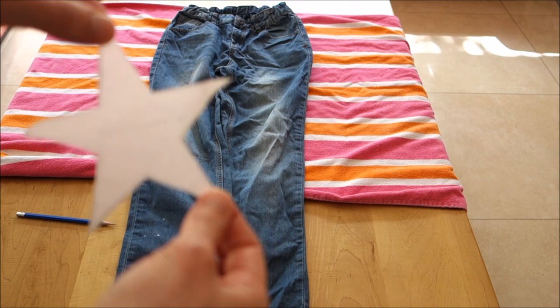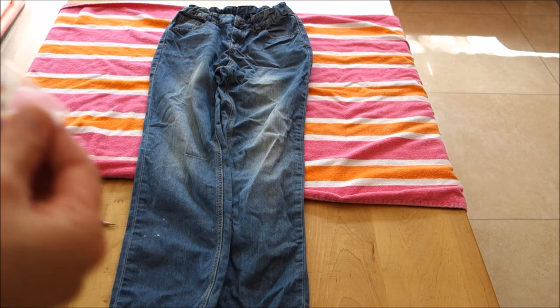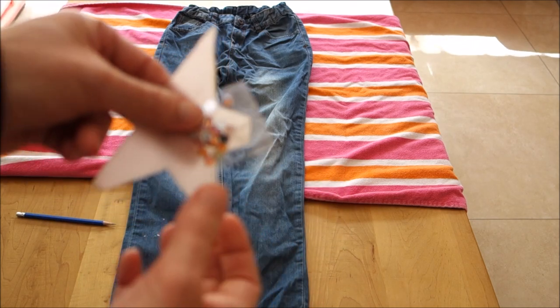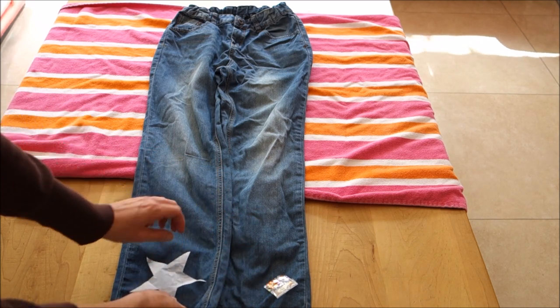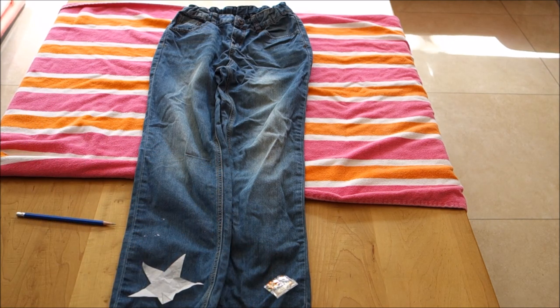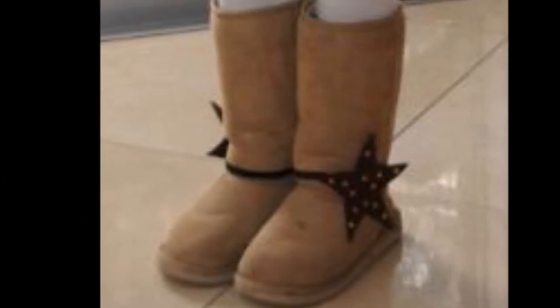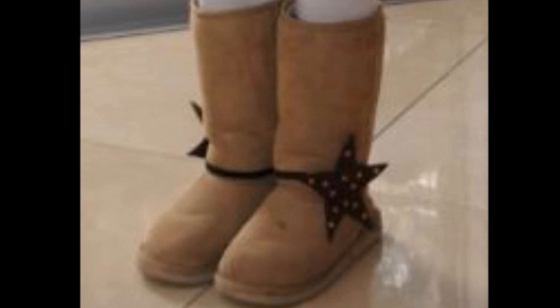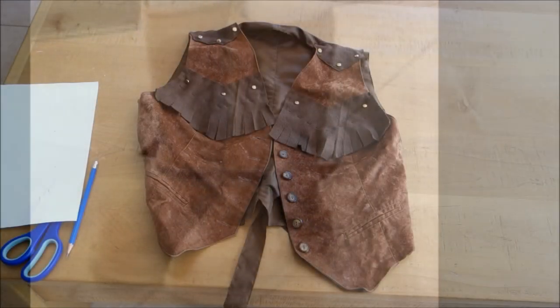So this is a star design that I printed out from the computer, and then I traced it onto wax paper in order to make further embellishments. I thought it would be a sheriff's star, but in the end I just used it to make my daughter's boots look a little more cowgirlish. The black stripe across is just a rubber band, and it was embellished with rhinestones.